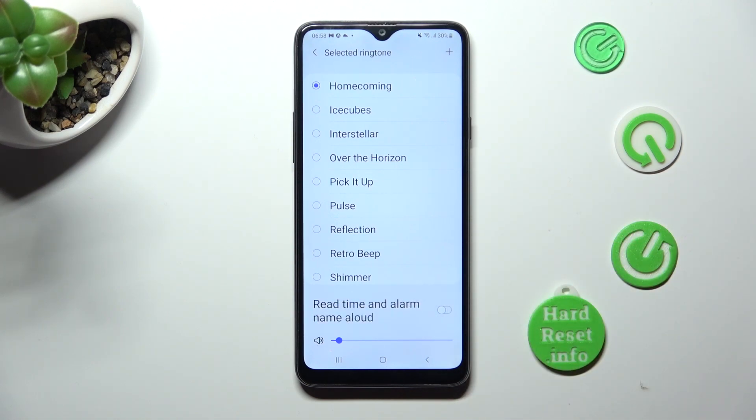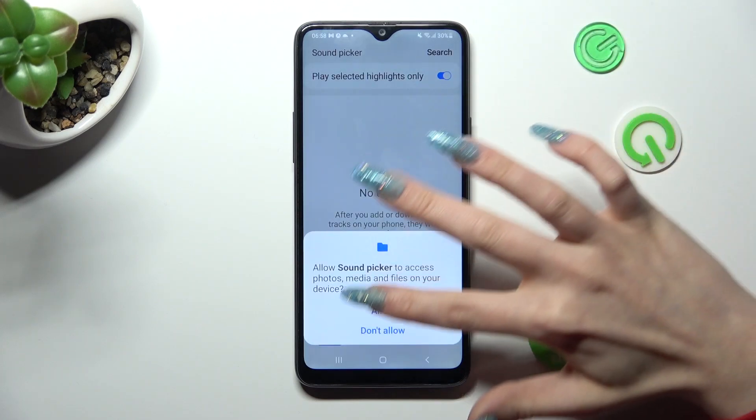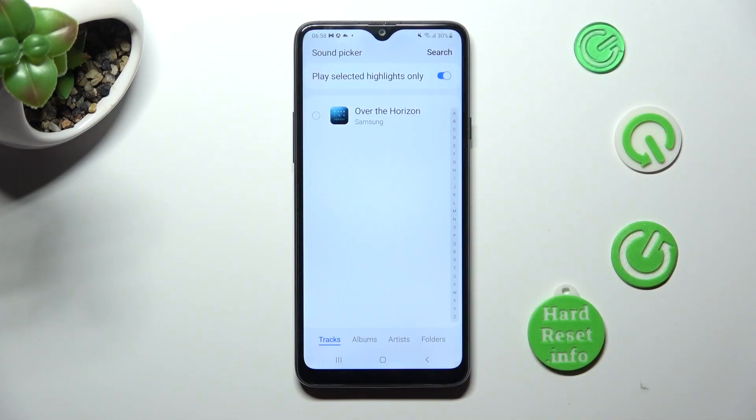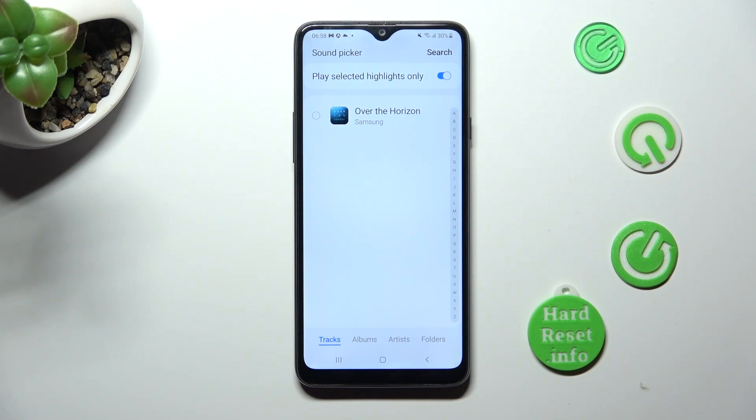You can pick music from your smartphone by clicking on this plus icon at the top right corner. You can also click on this switch next to play selected highlights only to disable or enable it. After tapping on the song, choose done at the top right corner.